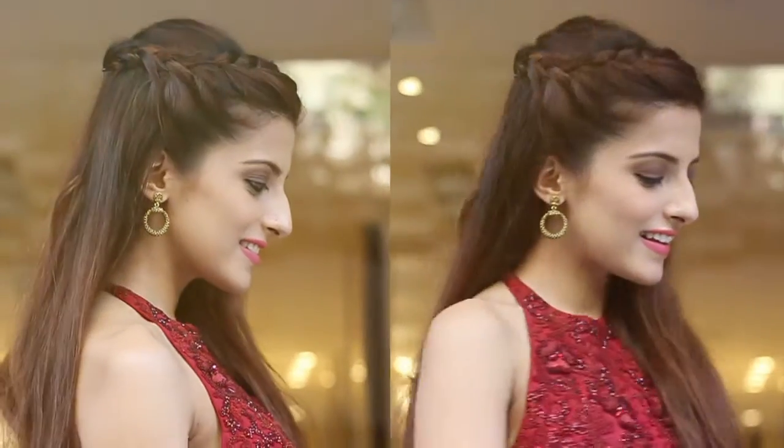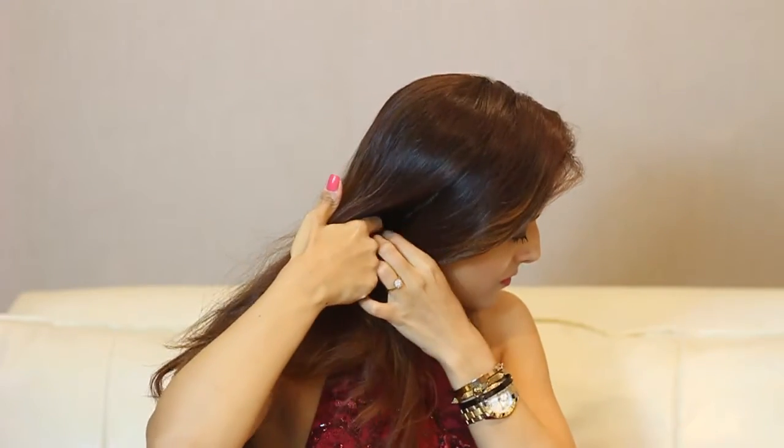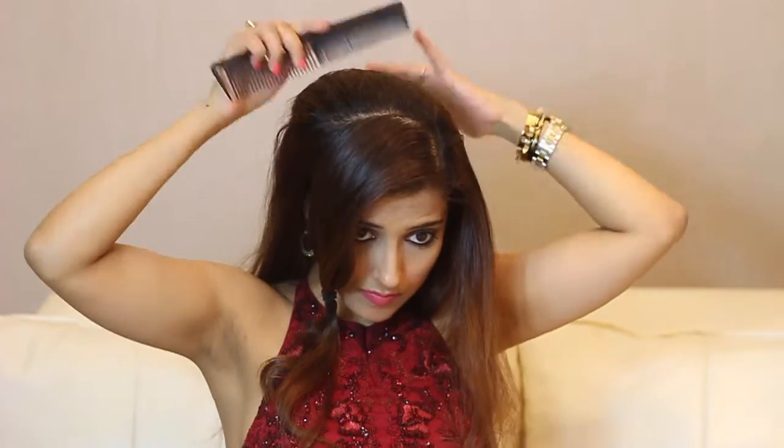Moving on to the second hairstyle. Take a side parting, and then using your fingers take a section till the back of your ear. Tie that away using a rubber band. Slightly backcomb some sections on the top because we'll be making a poof at the back. Smoothen the hair down.